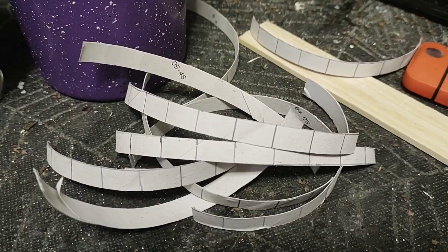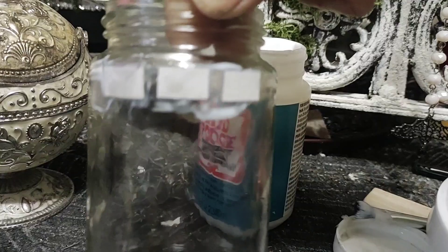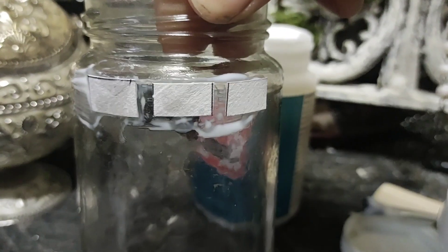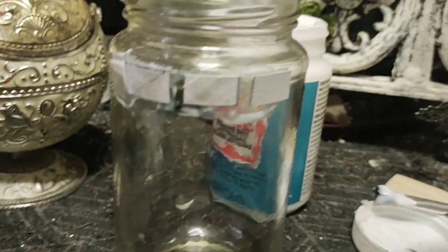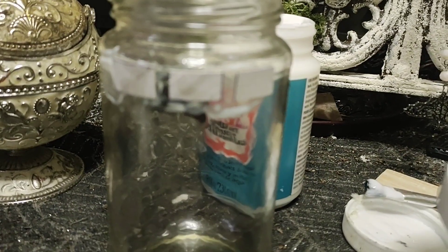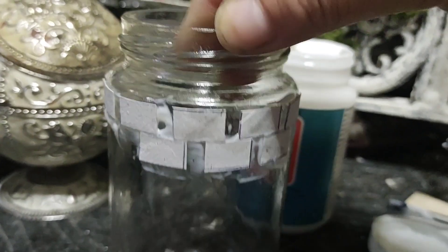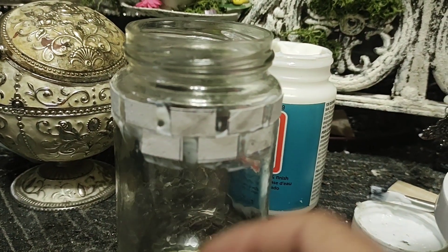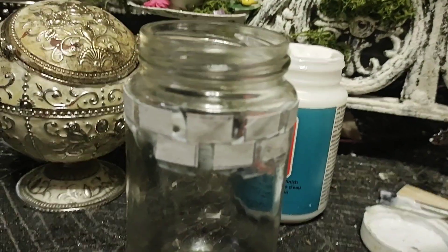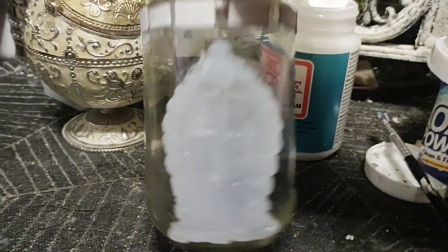I just took my Mod Podge and I'm going to go around the top part of the jar, leaving as much of the same amount of space as I can. I'm trying to make it look like bricks - just so you get an idea, that's how I'm going to do it. I'm gonna do a few rows but I have some other stuff to add, so I won't do all of it all around.